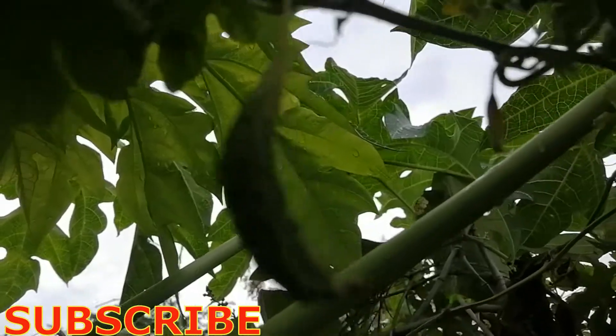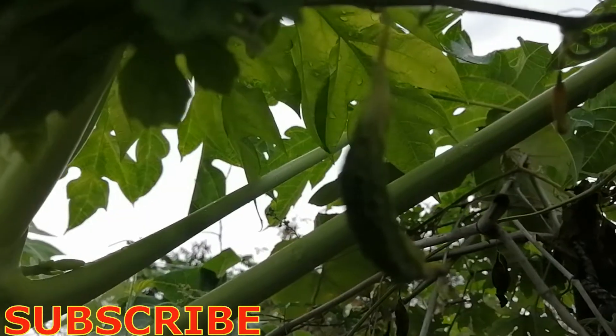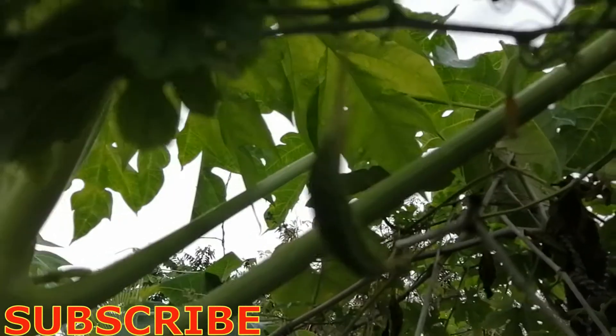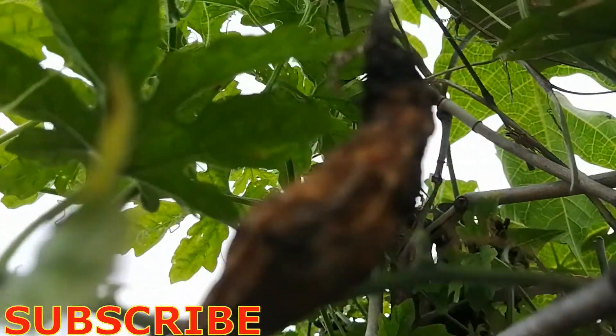We found one small fruit that will likely not become bigger — this one was not pollinated by insects and we have not done manual cross-pollination. So this small fruit will not develop into a mature ampalaya fruit. It is becoming yellowish now.